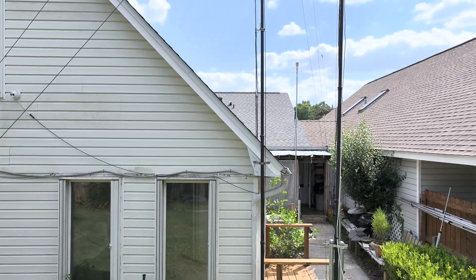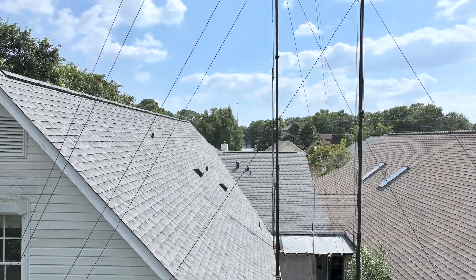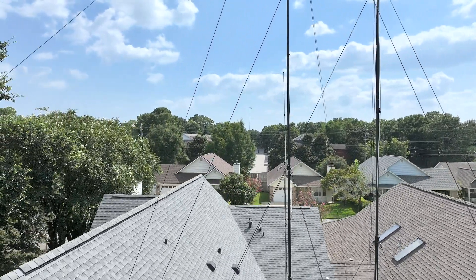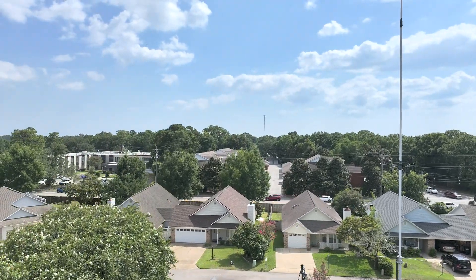Sometimes what you can also do, if you have access to a drone, you can fly it and do a drone inspection of the cables. This gives you a good visual representation of areas of the guidelines that you can't manually inspect from the ground.